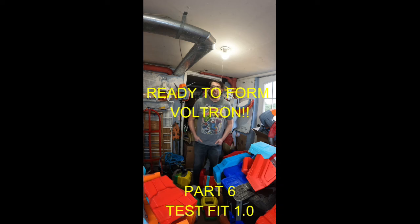Hey everyone, my name is Thomas, welcome to my channel. This is the Ready to Form Voltron, part six — test fit 1.0. Today we're going to try on most of the suit. We're still working on some of the straps and everything else, so let's get ready to form Voltron.